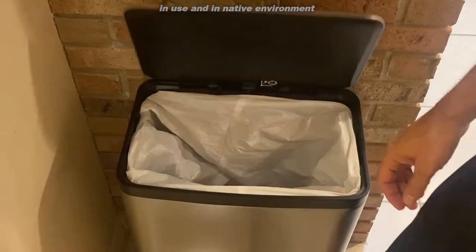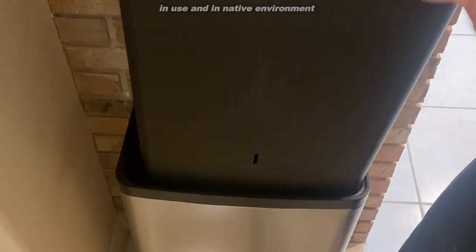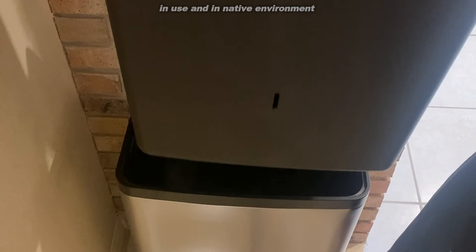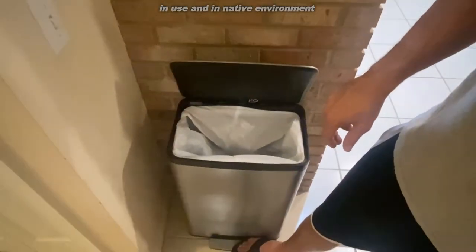A little bit darker now in the room. And yeah, just a nice trash can. Easy to fill. Deep, large trash can. Just a nice device.